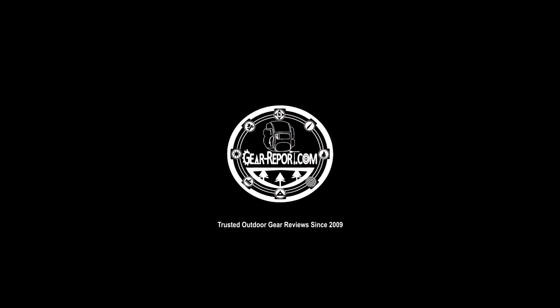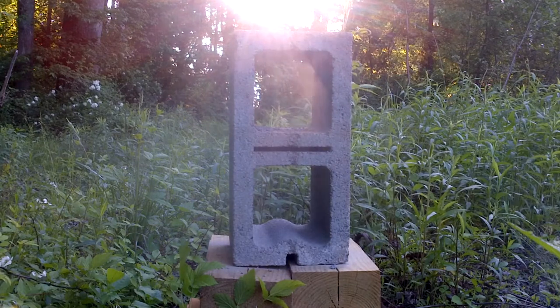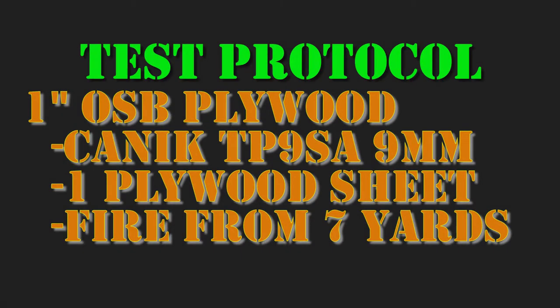Hey GearHeads, Jeff at GearReport. This is part two. Number one in our 9mm ammunition test series was shooting at cement blocks with six different types of ammunition. We're taking all of those same rounds and shooting them at OSB plywood. Everything is shot from the Kanik TP9 SA 9mm at the single plywood sheet. All the rounds were going to the same piece of wood and all shots are taken from about seven yards — about the same distance for all of the different tests in this 9mm ammunition test series.